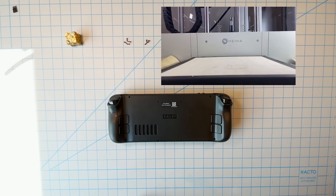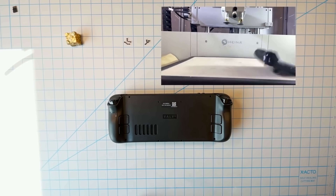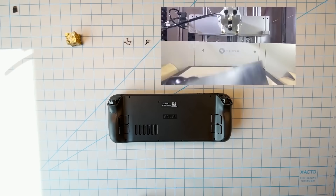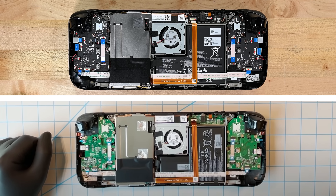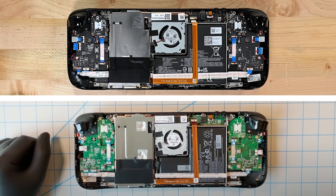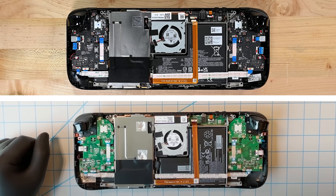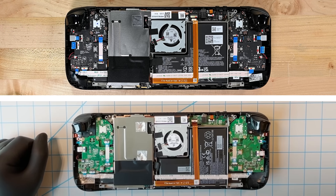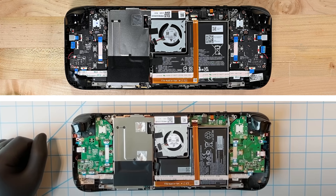Valve does warn that doing this even once will weaken the Steam Deck's resistance to drop damage, but if you're going in for a repair, that might not be your biggest worry. Inside, our deck looks a lot like the pre-production hardware Valve showed off in October, with a few differences — a new screw arrangement here, some stylish black circuit boards there — but basically, we can follow Valve's lead for at least the first few minutes of this.